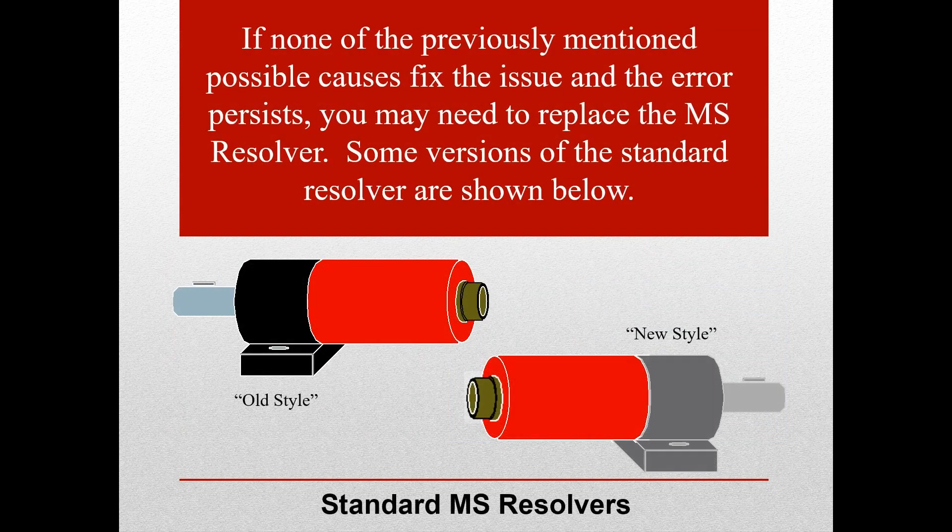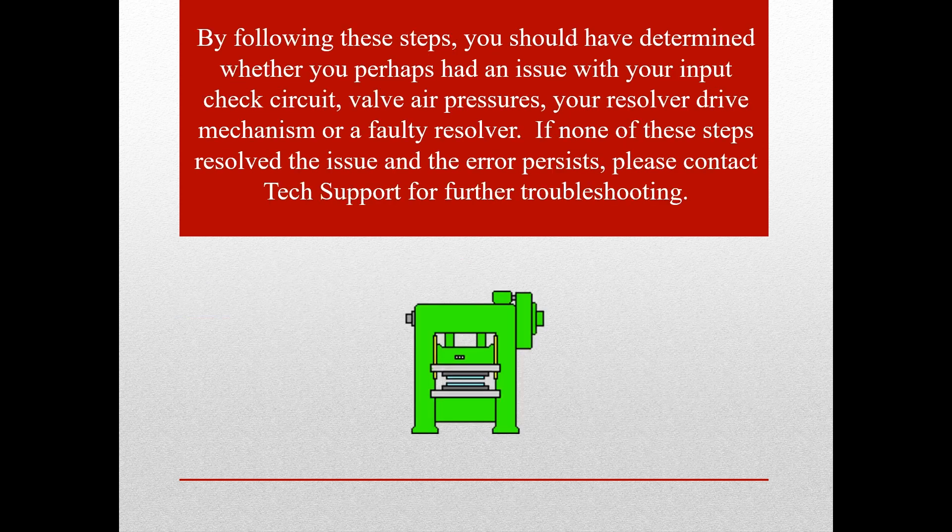If none of the previously mentioned possible causes fix the issue and the error persists, you may need to replace the MS resolver. Some versions of the standard resolver are shown below. By following these steps, you should have determined whether you had an issue with your input check circuit, valve air pressures, your resolver drive mechanism, or a faulty resolver.